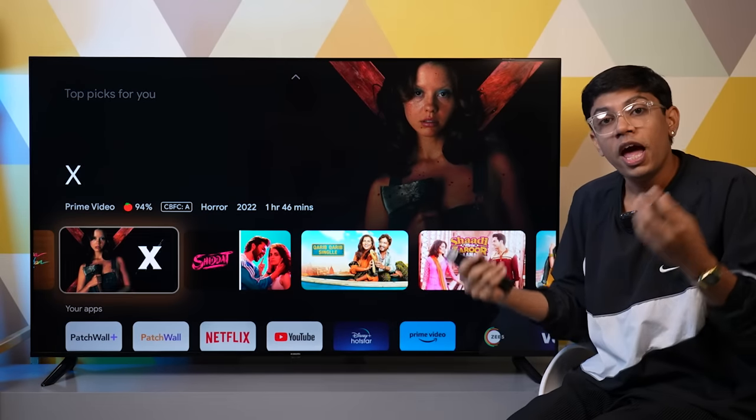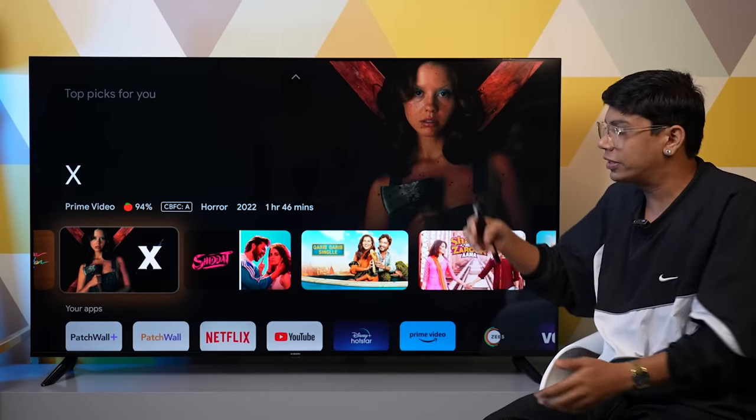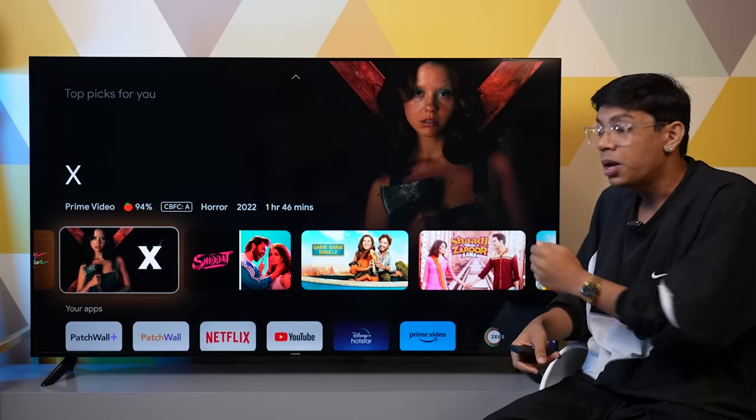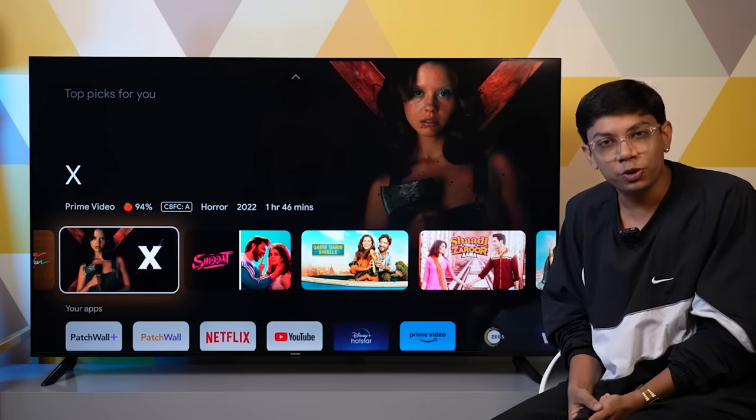Don't forget to comment. That was our short and simple unboxing plus overview of the X series television by Xiaomi. We'll meet you in the next video — do not forget to like, share, and subscribe, and we'll meet you all soon in the next one.